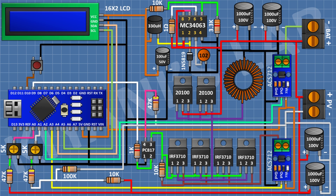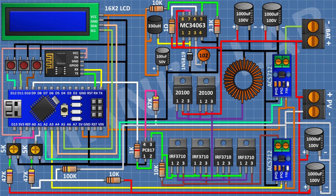Connect a push button with one pin to pin 10 of Arduino and the other to ground. Connect another push button with one pin to pin 11 of Arduino and the other to ground. Connect a third push button with one pin to pin D12 of Arduino and the other to ground. Connect the ESP8266 module with VCC and Enable pin to the 3.3V pin of Arduino, ground to ground, TX to RX of Arduino, and RX to TX of Arduino. The circuit is now complete.